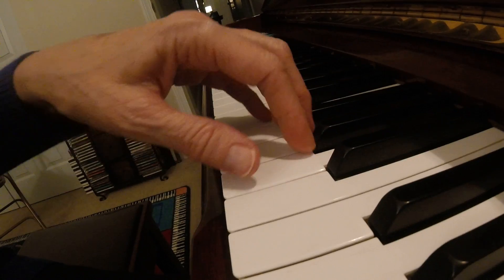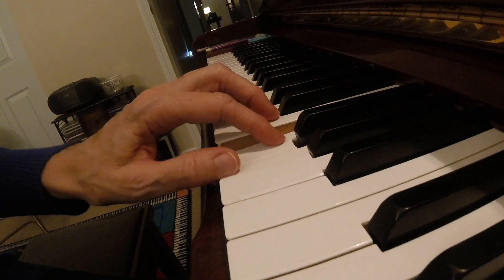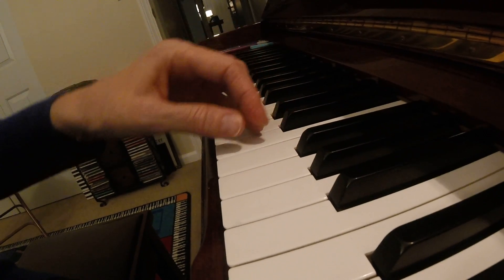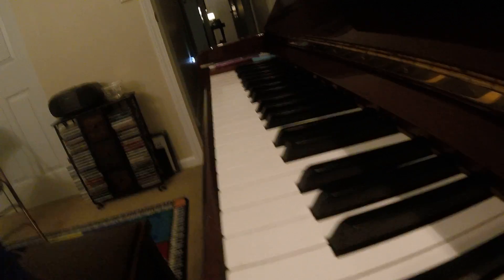See how I'm keeping my rounded hand shape? It's one of those that you're going to keep going until you get to the next C. The idea is to have that beautiful rounded hand shape and playing on the correct position on your thumb.